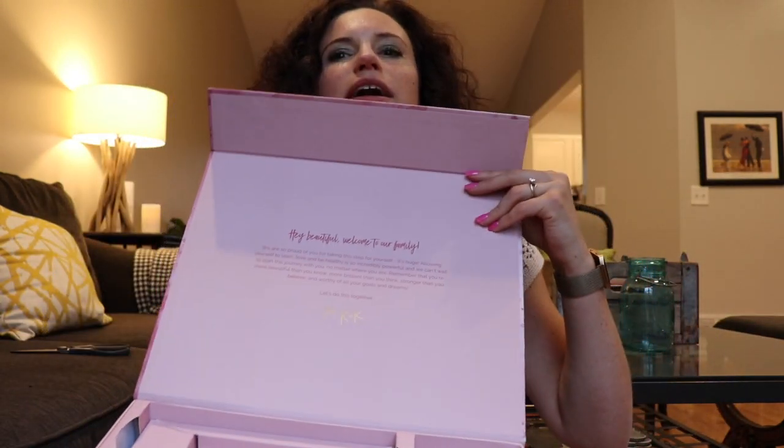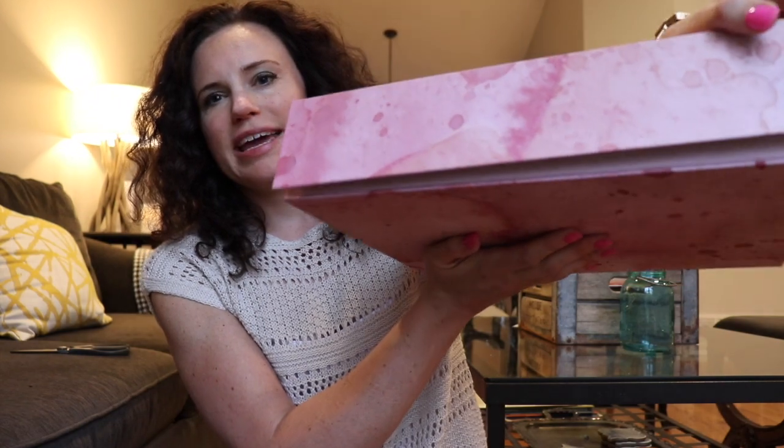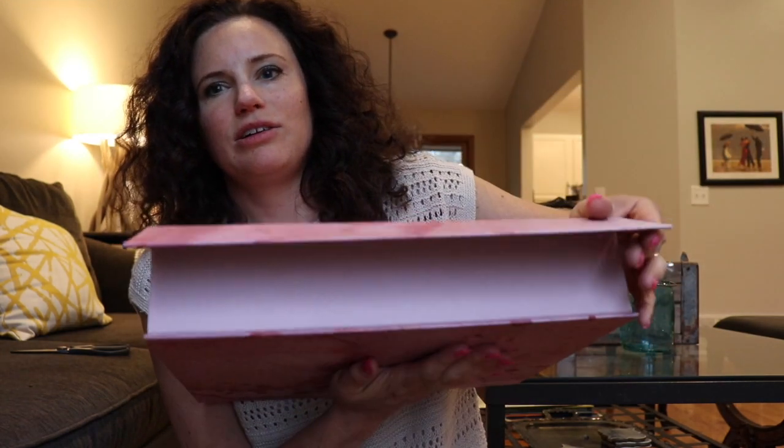Also, this box is just really cool. It has a watercolor design going on and it's just a really nice sturdy box. I'm such a sucker for packaging, you guys. It has a little note inside and one of those magnetic closures.